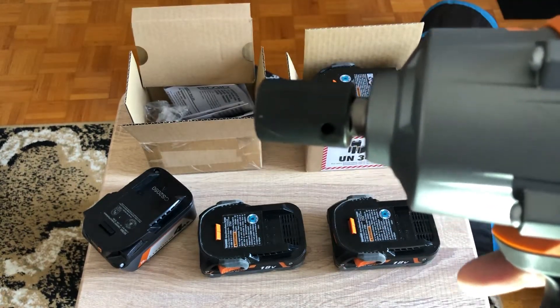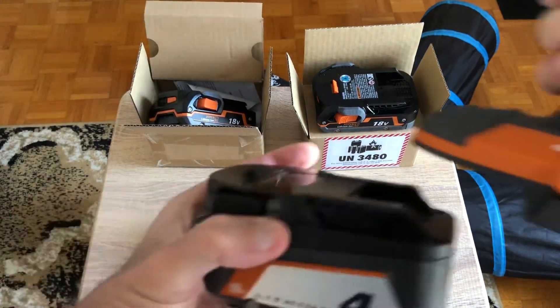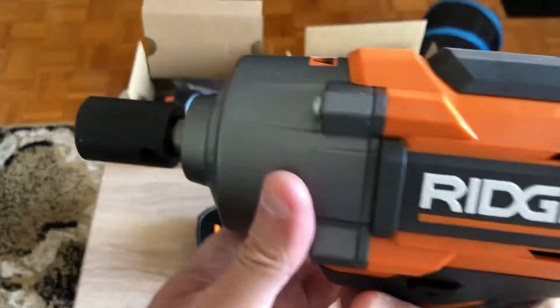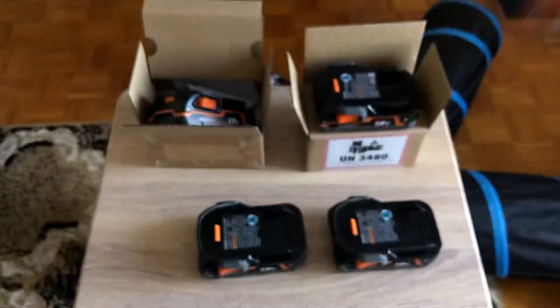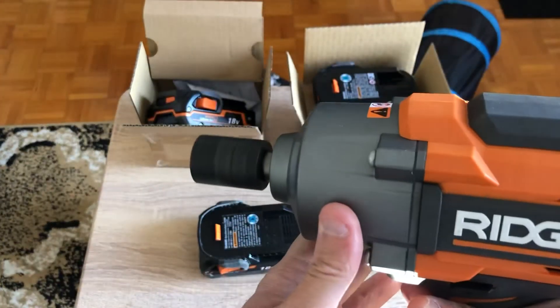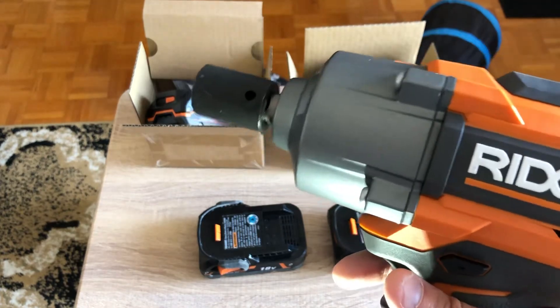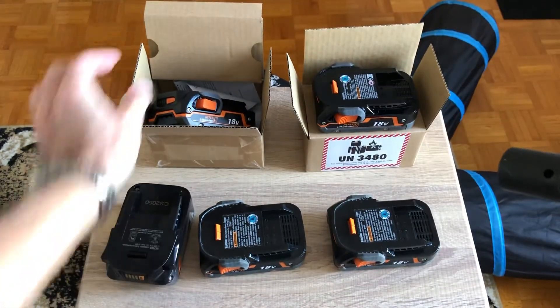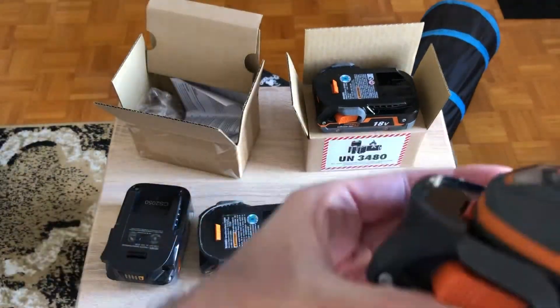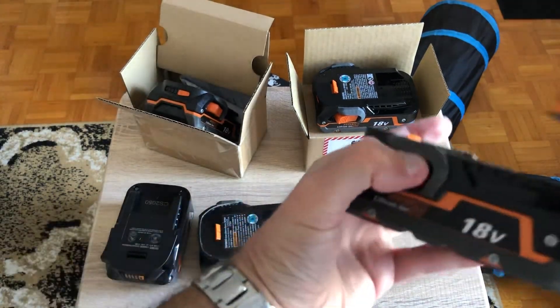Hopefully you can hear it on the mic. Now let's put in the 4Ah power battery just for fun, so you can definitely get an increase going from this one to this one. But if you go from the new one to the old one you can really hear the difference — and it's not a big difference between the 4Ah power pack and the 1.5.